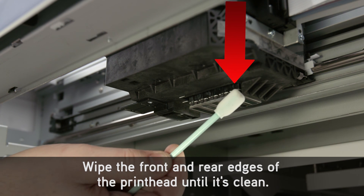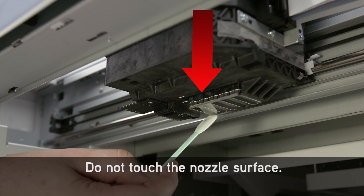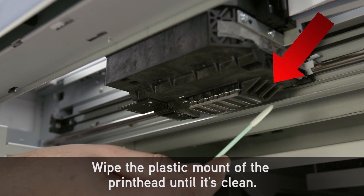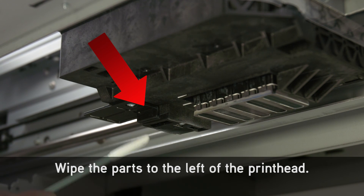Do not touch or clean the left or right side of the print head. Wipe the front and rear edges of the print head until it's clean. Do not touch the nozzle surface. Wipe the plastic mount of the print head until it's clean. Wipe the parts to the left of the print head.